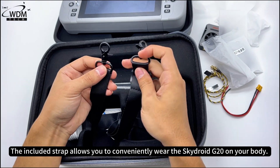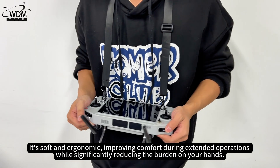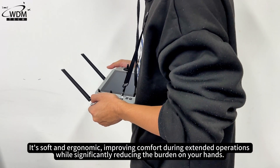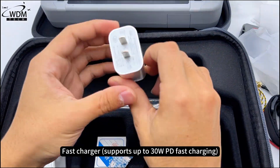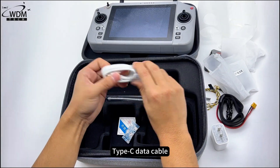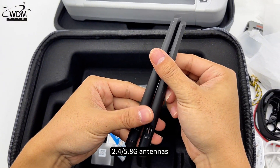The included strap allows you to conveniently wear the SkyDroid G20 on your body. It's soft and ergonomic, improving comfort during extended operations while significantly reducing the burden on your hands, making it easier to focus on controlling the device. Also included: a fast charger, Type-C data cable, and 2.4/5.8G antennas.